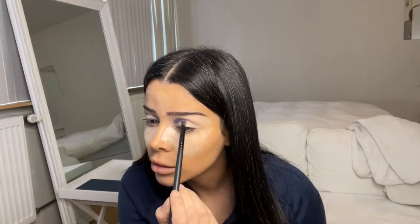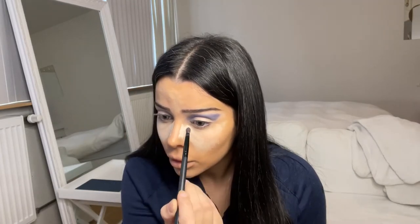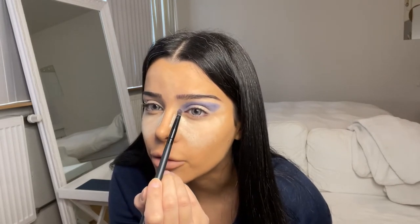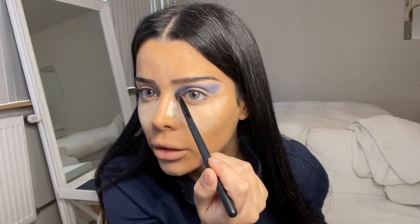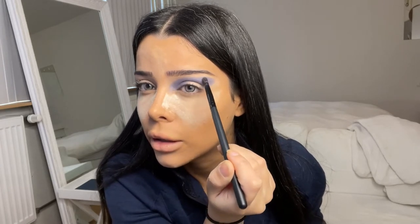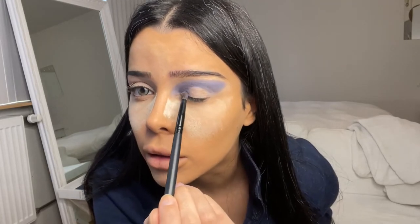So now we're going to use that purple color, Soul, and we're placing that on our crease — also a little bit on the inner corner of the lid. So this is your shape: starting from the bridge of your nose, going up on your crease, and then making a wing on your crease, plus a little bit on the inner corner of your lid.